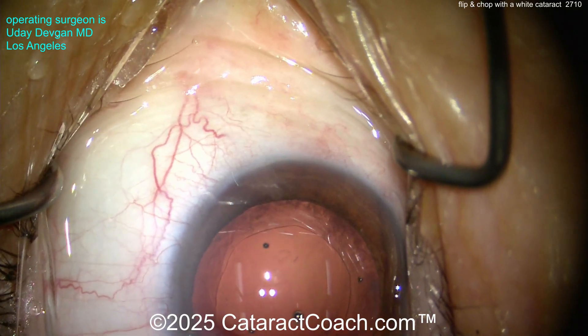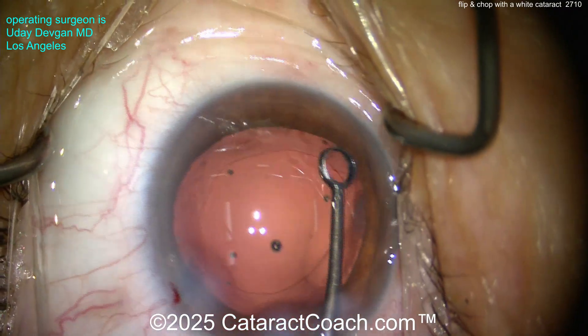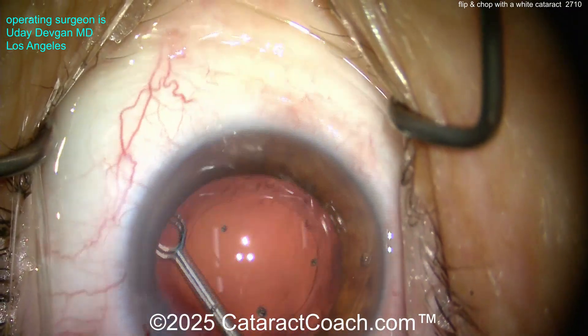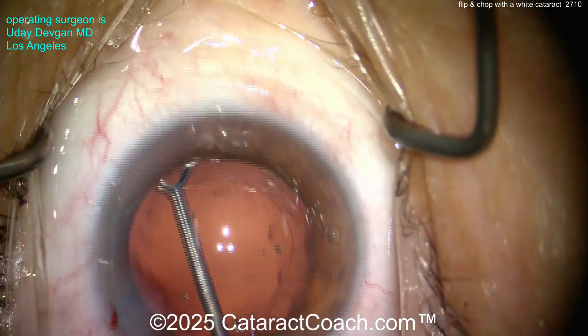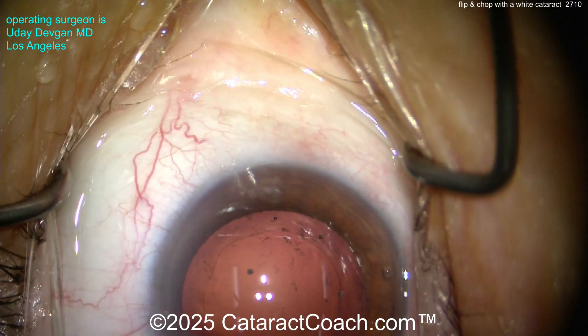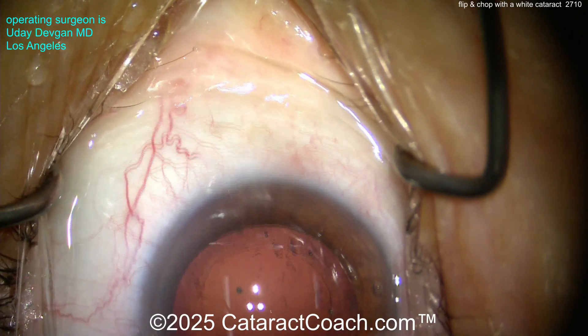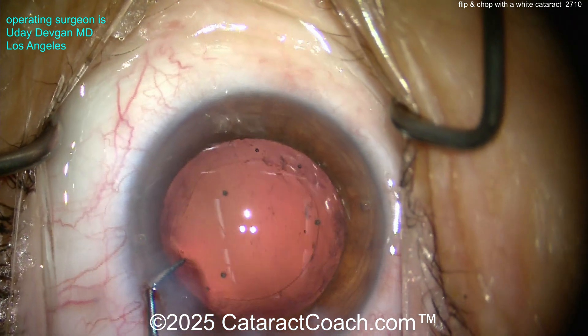The big advantage of flip and chop is that we're operating way above the capsular bag. Another advantage is we can access the dense posterior plate — the thickened, leathery posterior plate of the nucleus. And third, it's actually less stress on the zonular apparatus since we're not fully operating inside the bag. We're partially in the bag, so it's a fantastic technique.